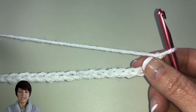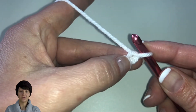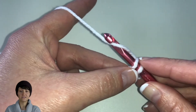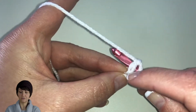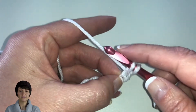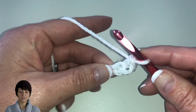Once you have all 37 chains, we're going to skip the first chain and do a single crochet in the second chain. So skip this first one right here and work into this second one. Insert your hook — you should have two loops on top. Yarn over, pull through to pull up a loop giving us two loops on our hook, then yarn over and pull through both loops, leaving one loop. There's our first single crochet made.